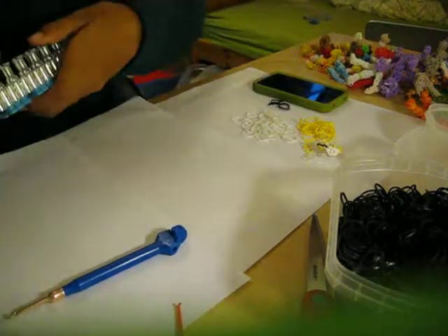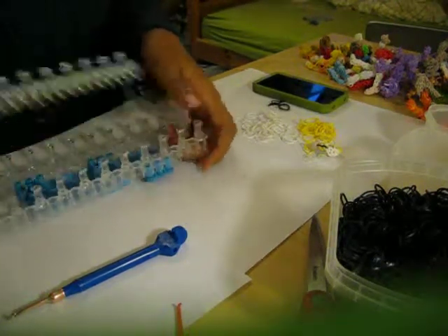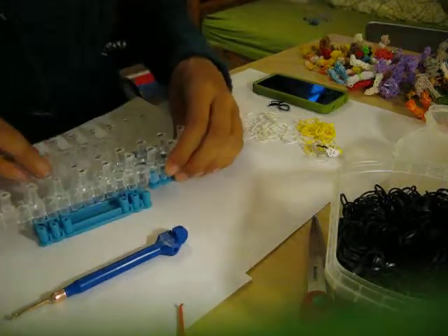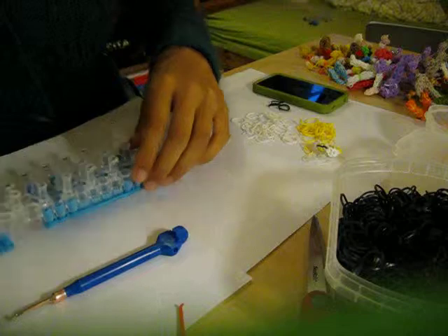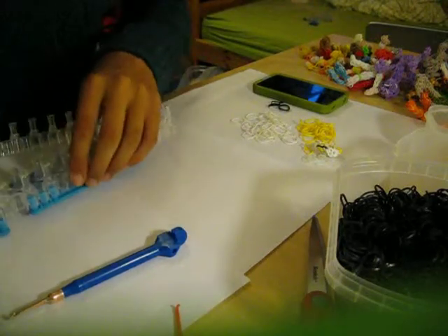You'll need one loom. I have yellow bands, white bands, black bands, and transparent bands. I am going to set my loom in a straight position, just like that.